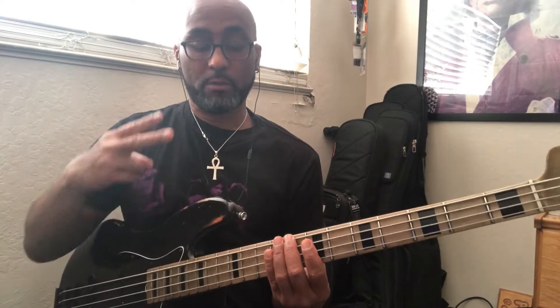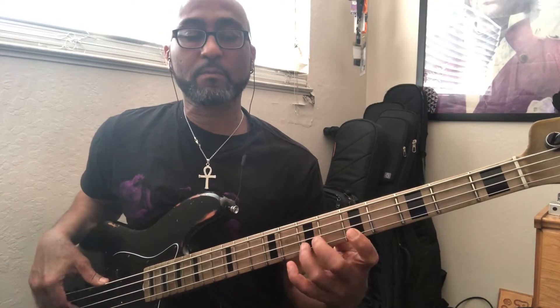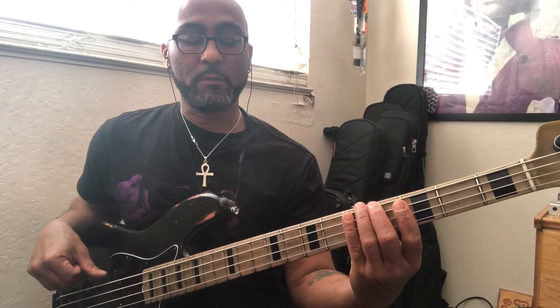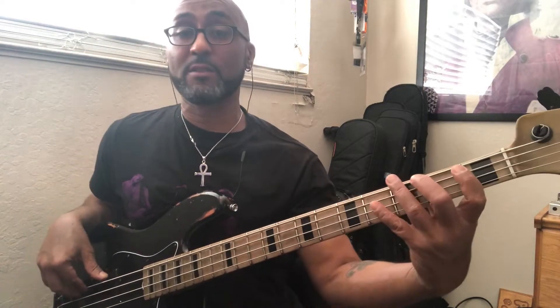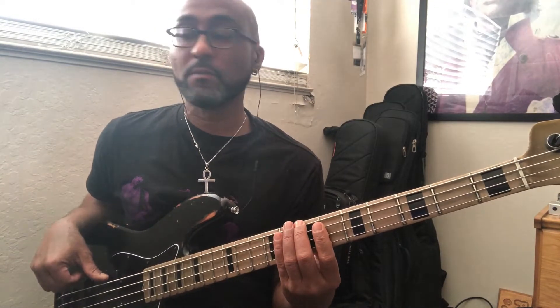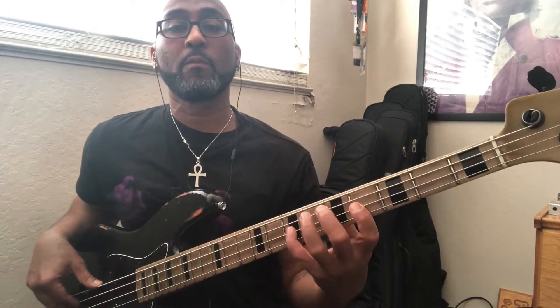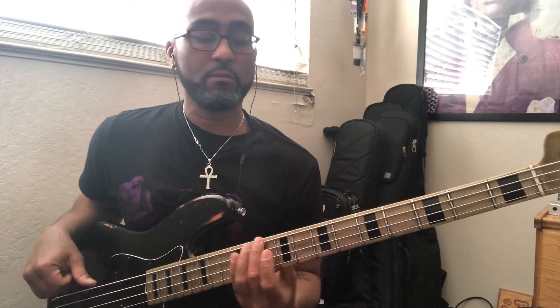C — two bars. F. B flat. E flat. Notice I'm starting all these on the E string. A flat. D flat. The extra bar gives you a chance to process what the next key is — G flat. Now we're going to B. Going to E next. Now we're going to A. D. Back to G.